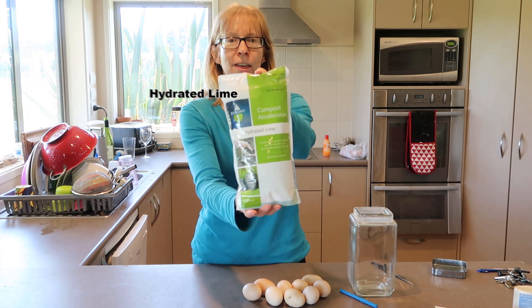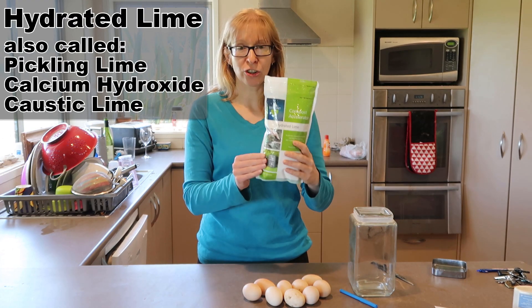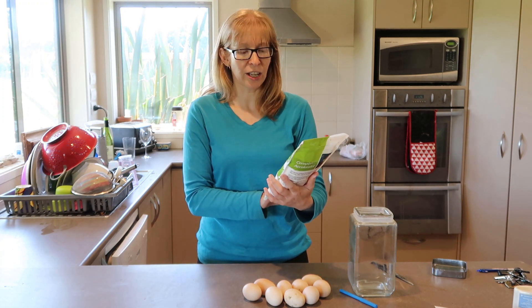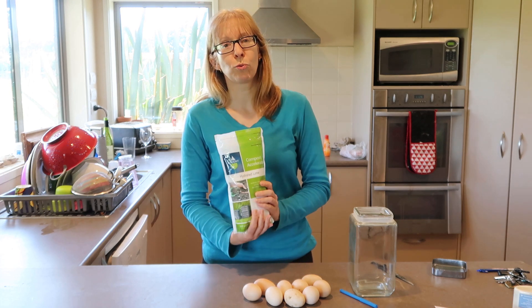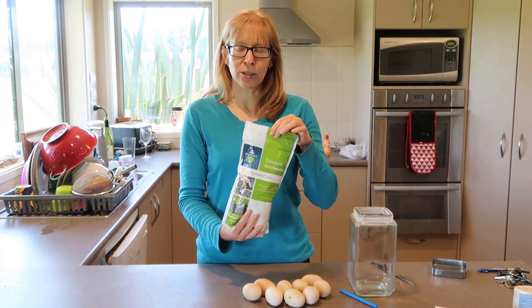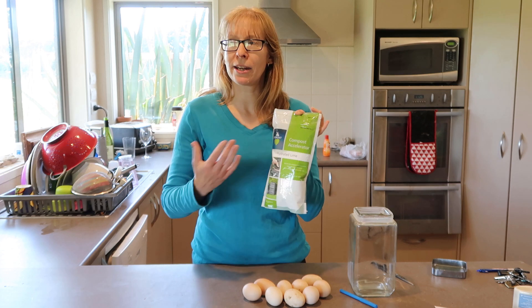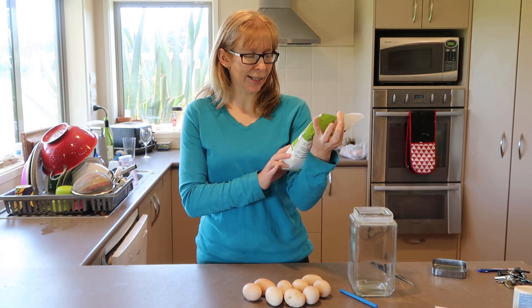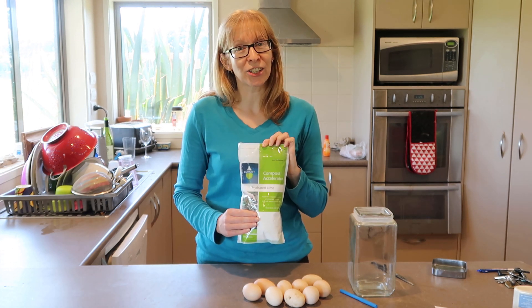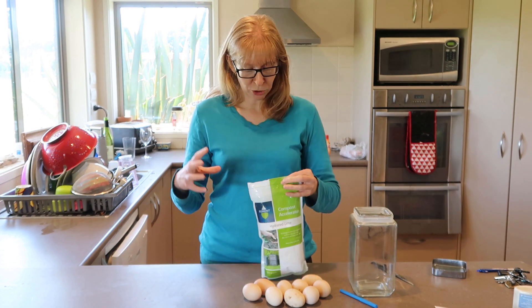What you will need for this is some of this stuff. It was about $9 for 500 grams and it'll last for ages because you only need 30 grams per litre of water to do this. You might not find this in the supermarket, but you'll find it from places like Bunnings or Mitre 10, maybe Placemakers. It says it's actually an accelerant used in compost, so you'll find it in the gardening section.